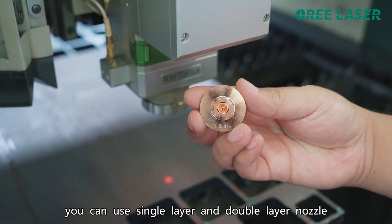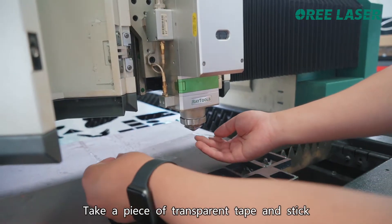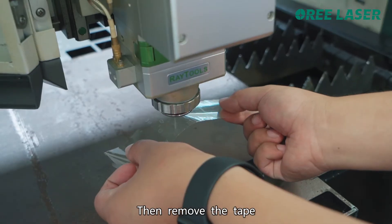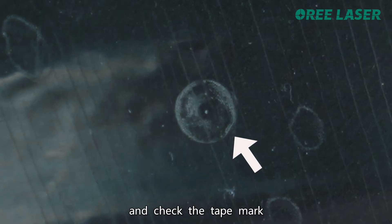You can use a single layer or double layer nozzle. Take a piece of transparent tape and stick it on the nozzle plane. Click the laser burst button and release it immediately, then remove the tape. Do not rotate the tape direction and check the tape mark.